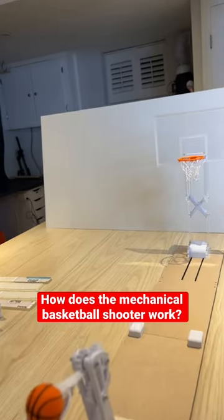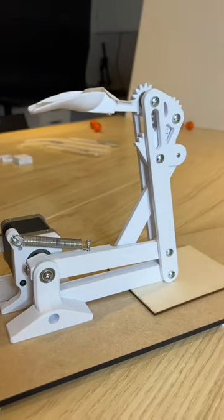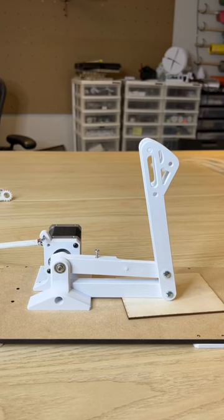How does this mechanical basketball shooting arm from my last video actually work? It's made up of three different mechanisms. Let's start with the four bar linkage, which is connected to the motor through this link. As the motor rotates the link up, the four bar linkage allows this link to remain parallel to this link.